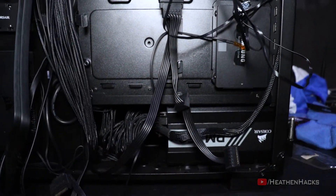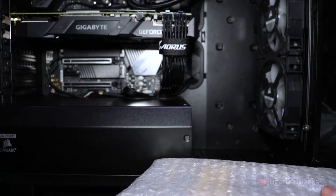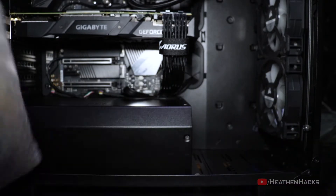Look at that chaos though. Now, before we finalize the wire management, let's unbox the Corsair Lighting Node Pro.